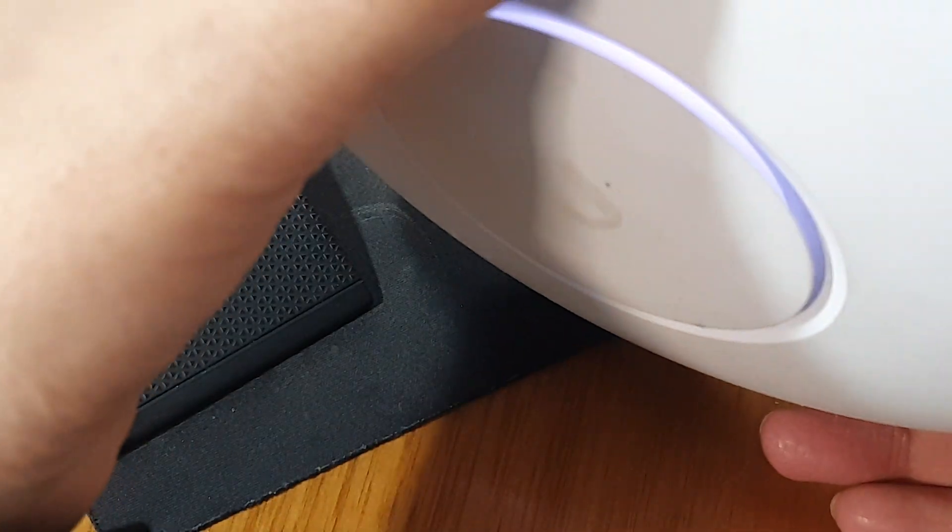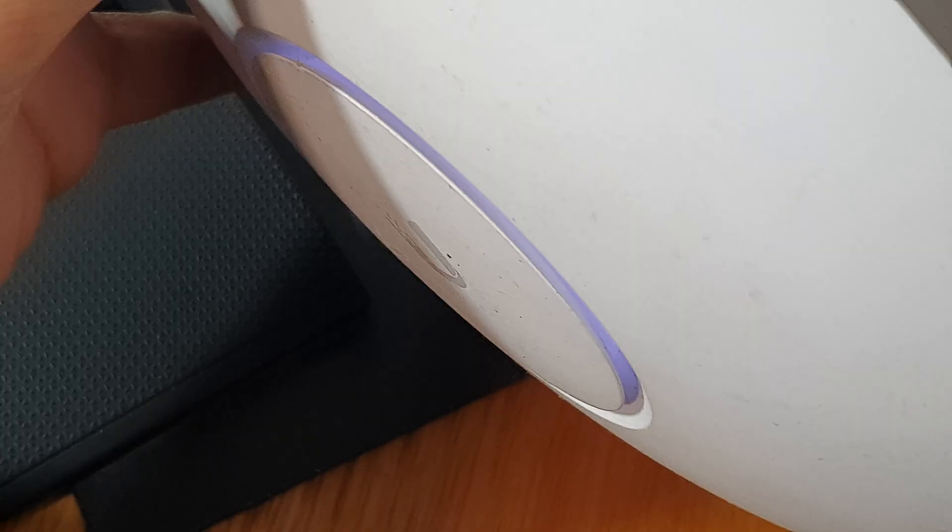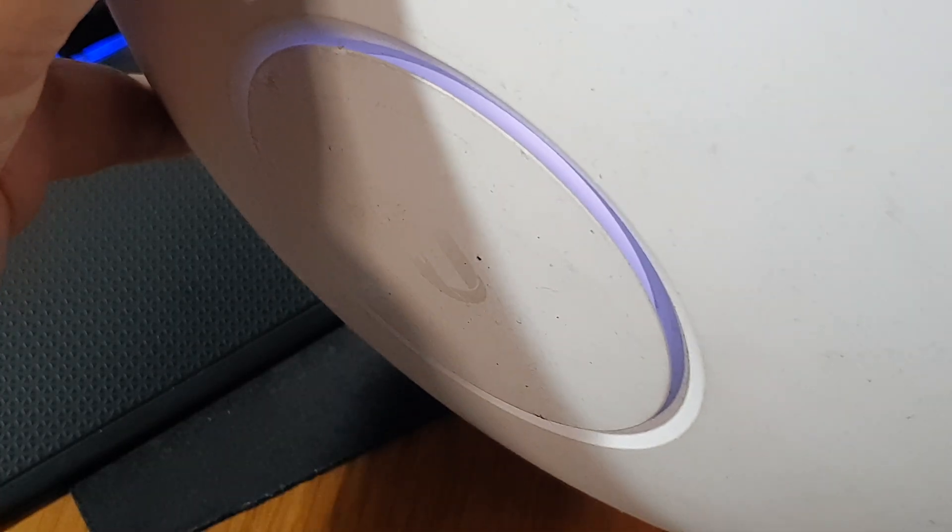Let's try it again. The light is on at the moment, so I'm going to press and hold for 10 seconds. This time I'll make sure to push it all the way in and hold it for 10 seconds.